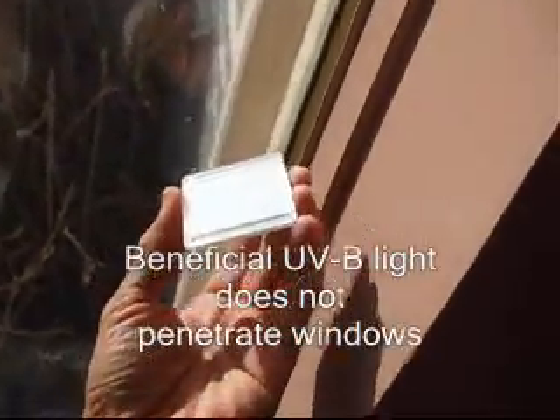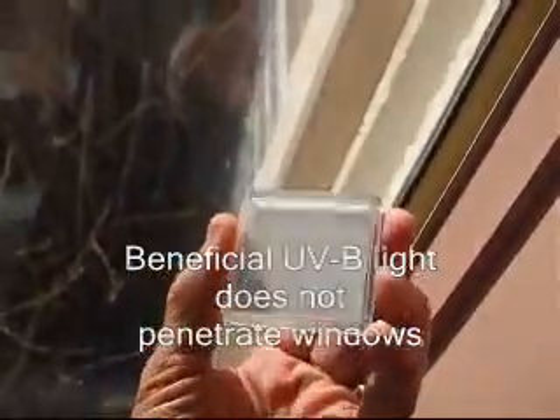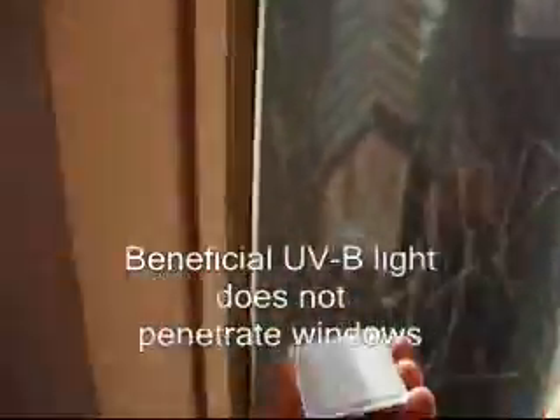Now we're going to put it through a window. This is a window and sunlight. As you can see, the glass is preventing UVB from coming through. Window glass.